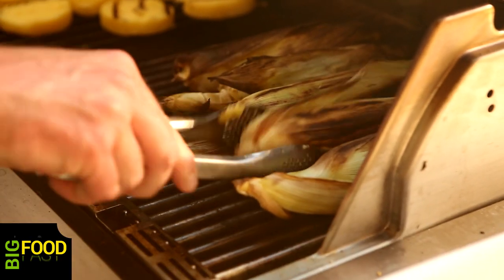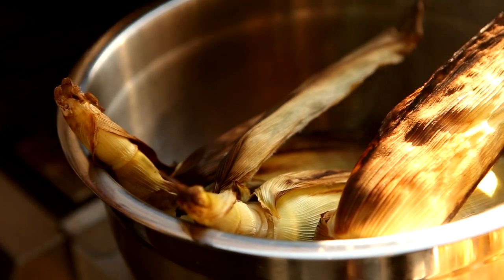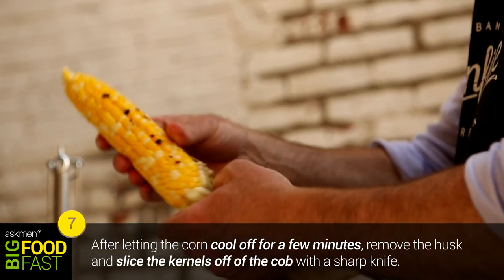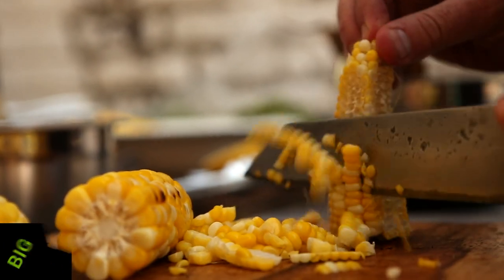Once both sides of the husk are a nice golden brown, pull your corn off and let it rest on a platter to cool, because it's going to be really hot coming off the grill. After your corn has cooled for about five minutes, put on a glove and take off the husk. Once the husk is off, cut the kernels off the cob — try to keep the kernels in nice big thick pieces so people will know you never use canned corn.